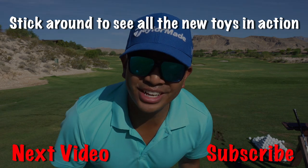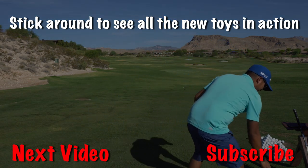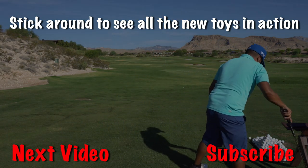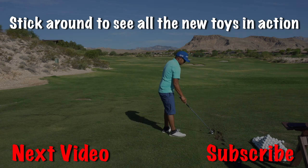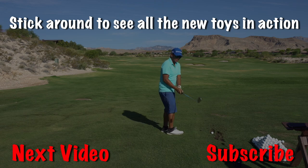Alright, I think I got it to work. Let's try it. 56 degrees.